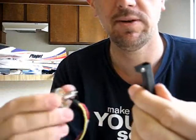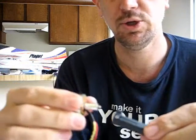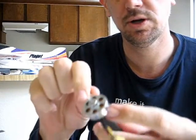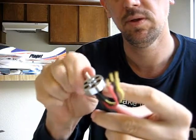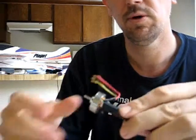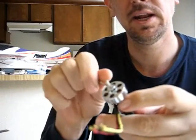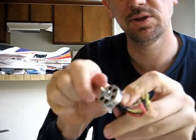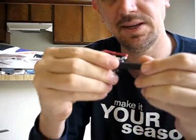I thought I would show everybody that once the modification is done, how easy it is to put a motor in and take a motor out. You can just slide the motor in the mount — slide the motor in, tighten the screw. The motor's in place, real snug, it doesn't come out. Now to get it to come out, just loosen the screw. Did you ever see a motor come out this easy? Great tip!